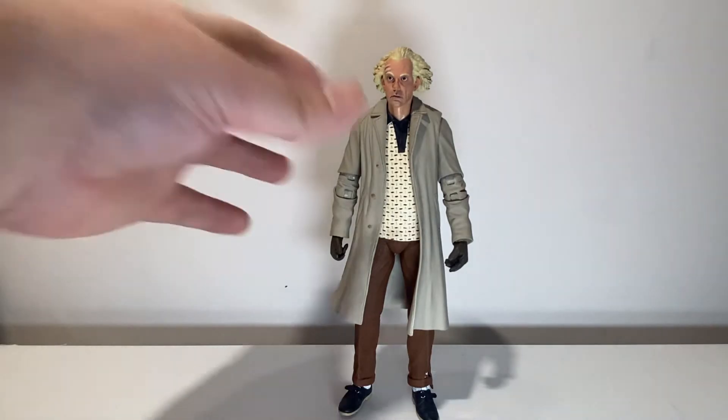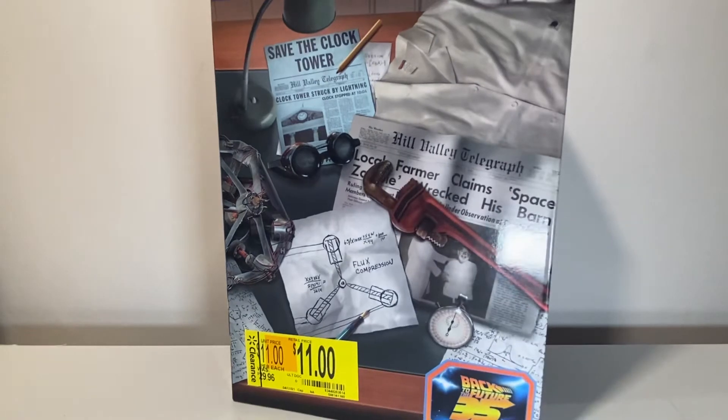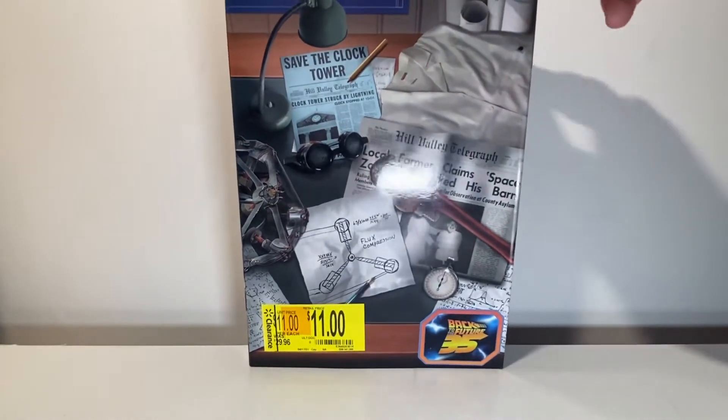Let me get the box out of the way quick because I'm excited. We scored this figure for $11 on clearance. Boom, score. Just other than that, it's just score. Let's continue like nothing ever happened.